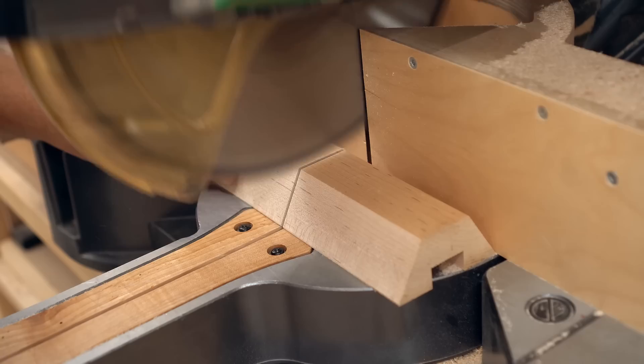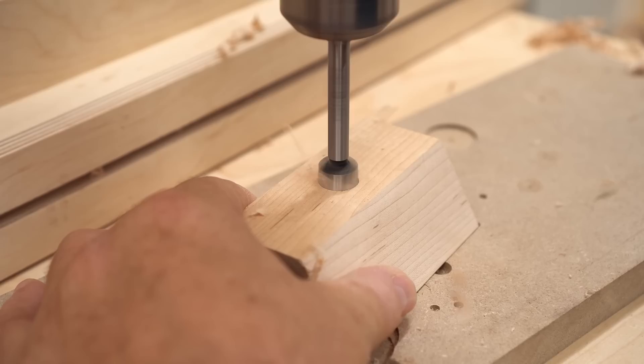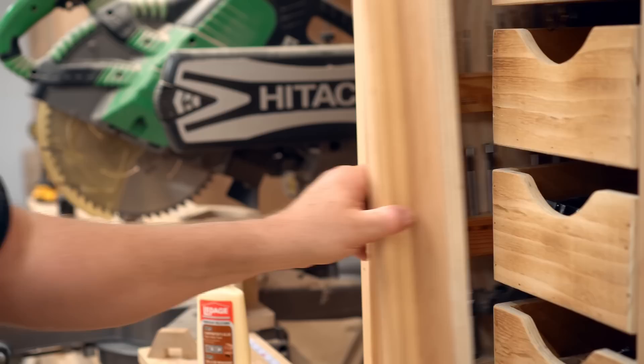Before I do that I need to drill a hole for the adjustment knob. I had a couple of salvaged ones that were perfect for this, except that the threading was a little bit too short. So I'll drill a counterbore first, then drill a hole through, put in the t-nut, and then I'll have enough of the threading sticking in on the inside.